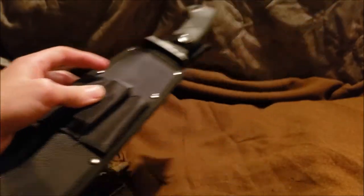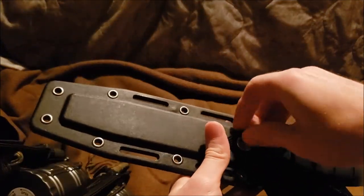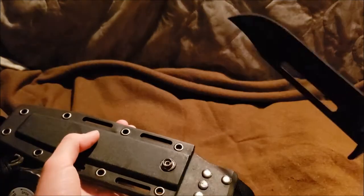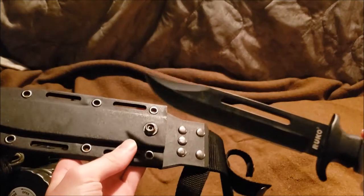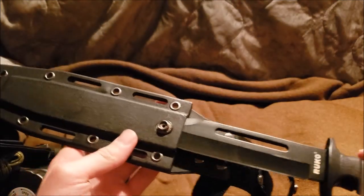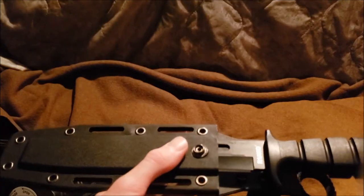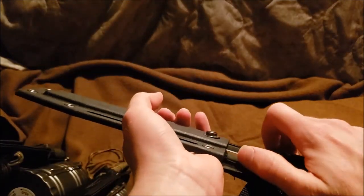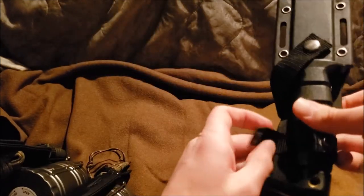It also came with a sharpener. Another one I liked — yes, it's not the real version but it's a copy — is the Ruko K1061A. This knife can cost up to 60 dollars. I like the case itself and it's actually a pretty good, pretty sharp knife out there.